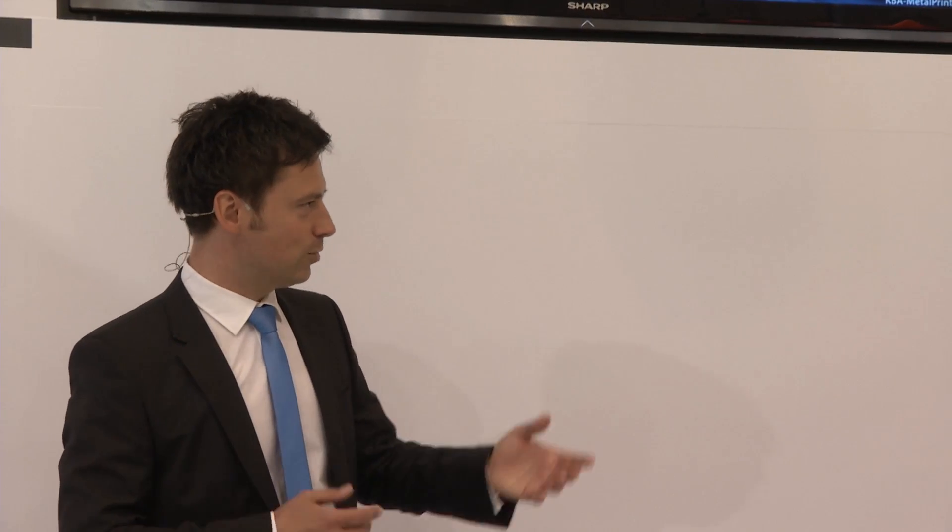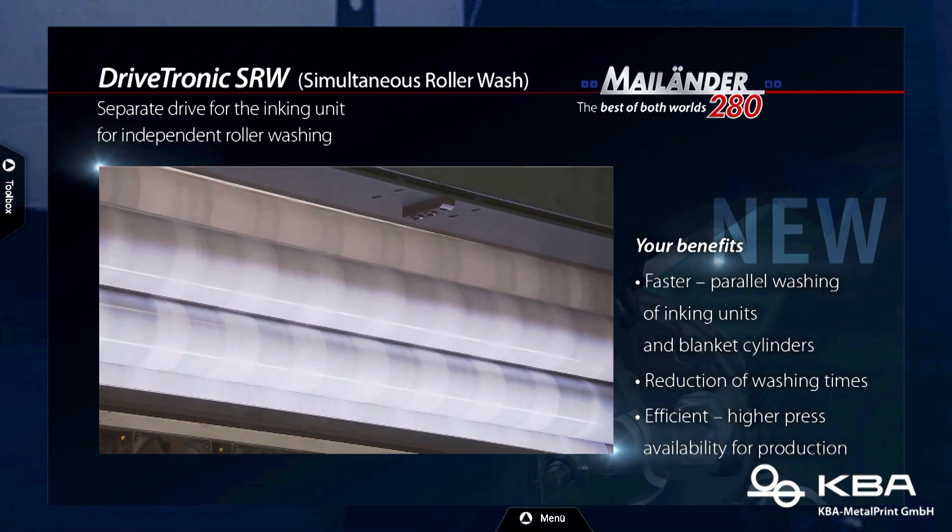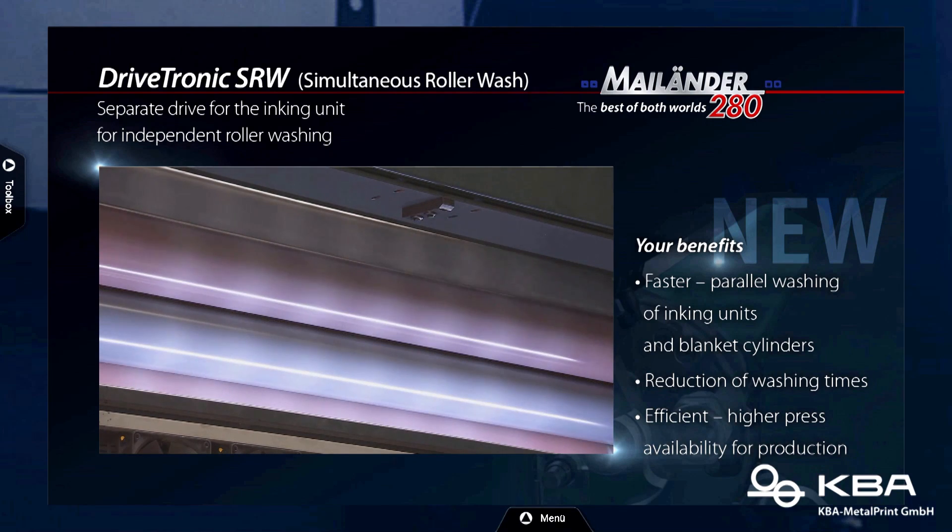Speaking about speed and automation, KBA is known for its simultaneous processes. How about the 280? Simultaneous roller wash is also optional equipment we have. The inking unit has a separate drive for the rollers, so you can wash the rollers and the blanket cylinder at the same time. You save a lot of time on the changeover. Even if it's just a few minutes, if you do that a couple of times with every job change, you're saving a lot over the year.